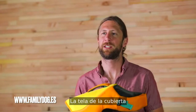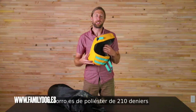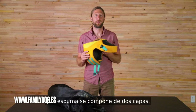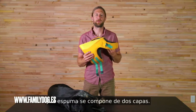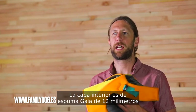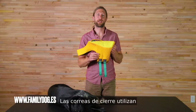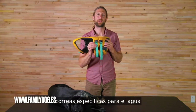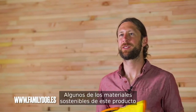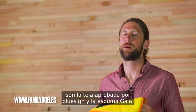The shell fabric is 840 denier polyester ballistic. The lining is 210 denier polyester and the foam is composed of two layers — the inner layer is 12mm Gaia foam and the outer layer is 6mm CLPE. The closure straps use water-specific webbing and plastic side-release buckles. Some of the sustainable materials of this product are the BlueSign approved fabric and the Gaia foam.